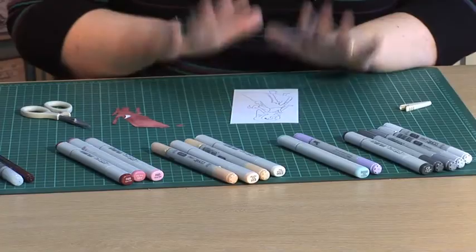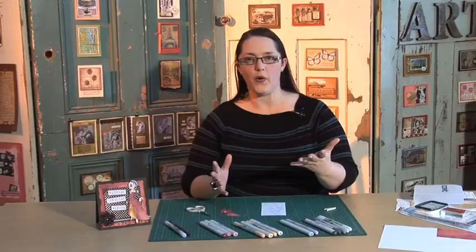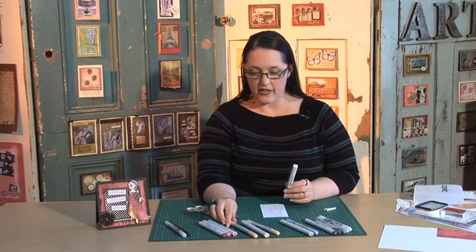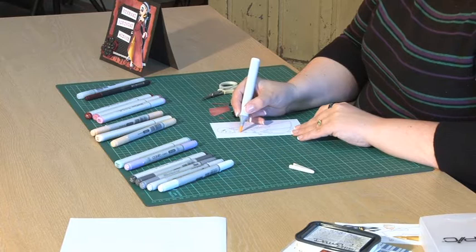I'm using my Copic markers today to colour this image, so I'll colour everything except the dress. If you do make a mistake and colour part of your paper piecing because you get carried away, it doesn't matter because it's going to get covered over anyway. So I'm starting on the skin — I'm using E000, E00, E01, and I'll use a little YR00 for her cheeks. And I'll start colouring, get all of her coloured in, and then we can start sticking down our pieces when she's done.